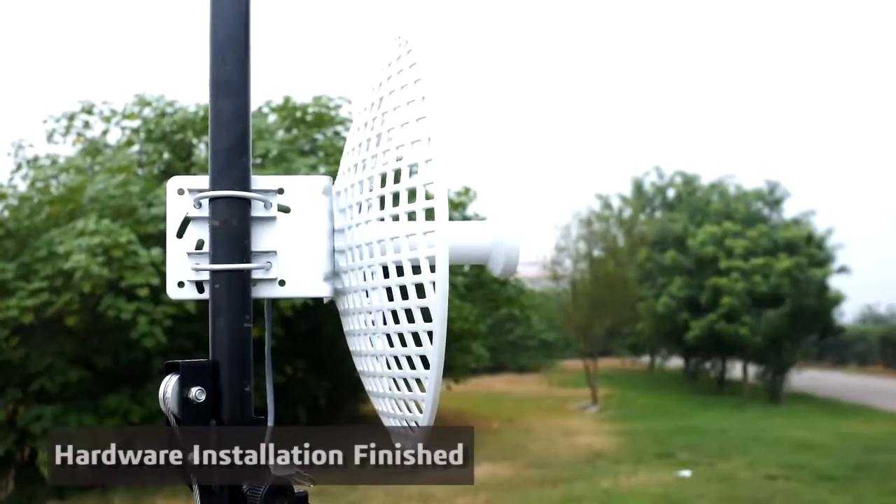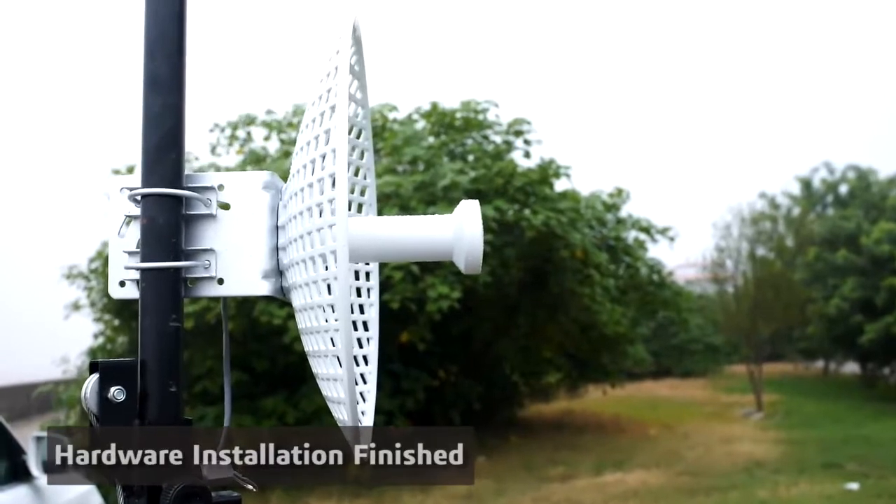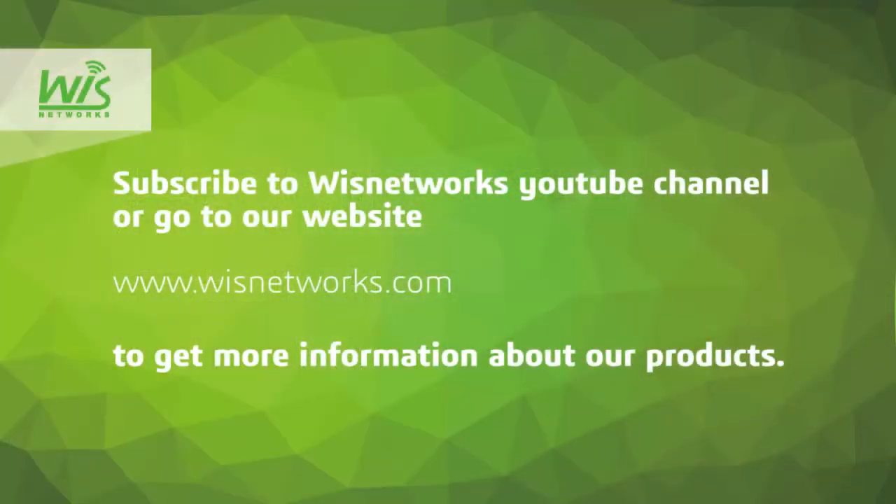Now we've finished installing the grid bridge. For more configurations about software and product features, please subscribe to Wisenetworks's YouTube channel or go to their website at www.wisenetworks.com. Thank you for watching.